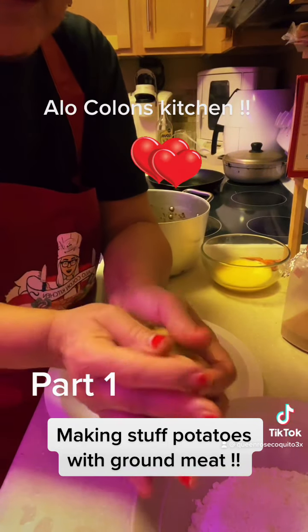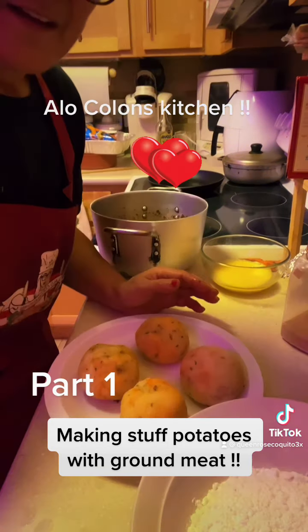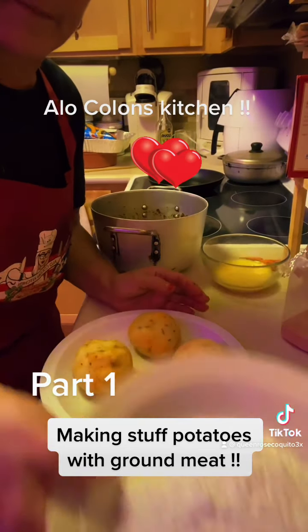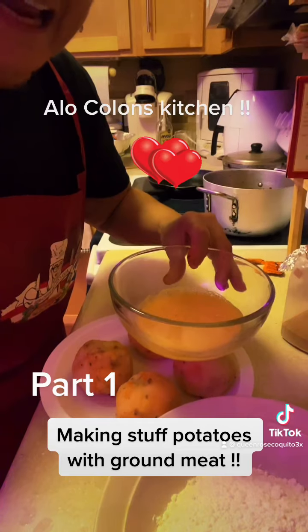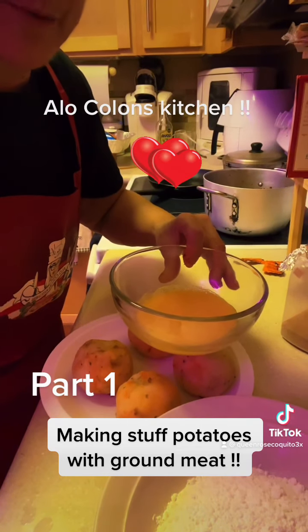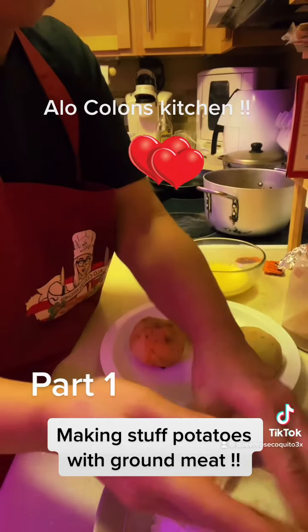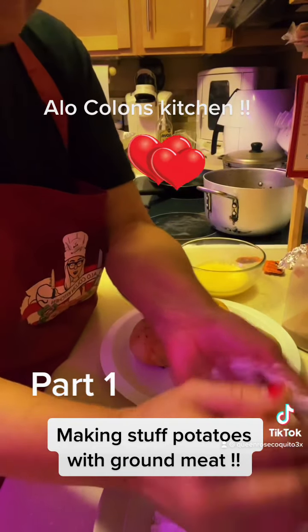I'm running out of time so I'm only gonna do this one. Okay mi gente, all done — now I got the all-purpose flour and the egg yolk. It looks like it's gonna be a part two. That's the way I do it.